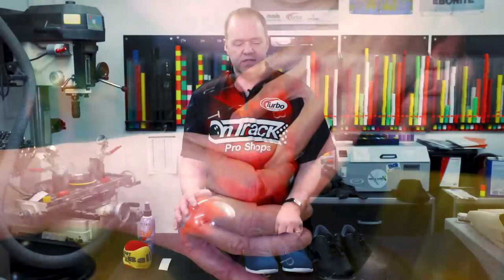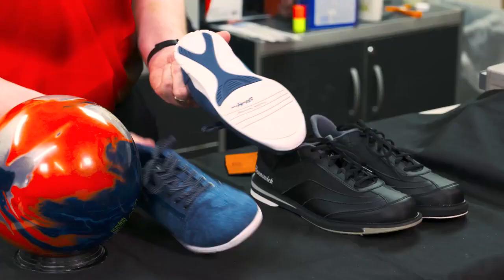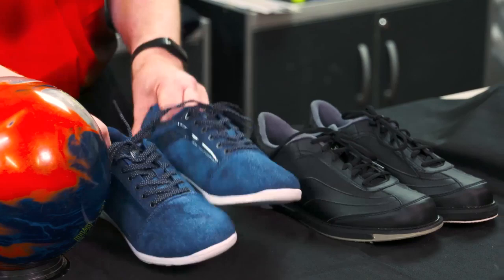Now we're going to talk a little bit about shoes. An inexpensive pair of shoes is going to work for right and left-handed bowlers. Very simple, comfortable pair of shoes — you can see they look like a tennis shoe — a lot better performance than just the house shoes you get from the front counter.